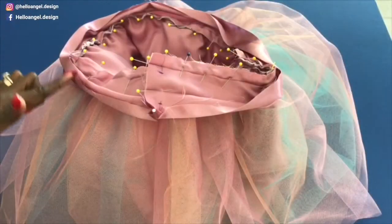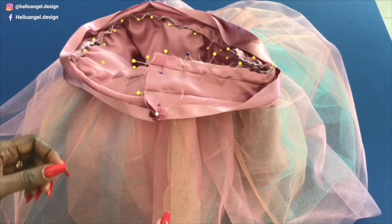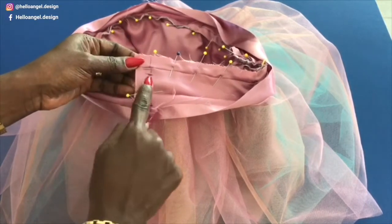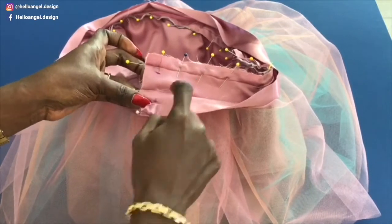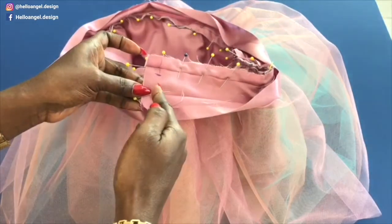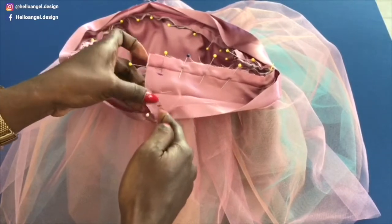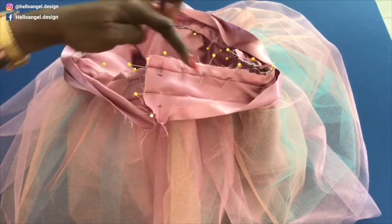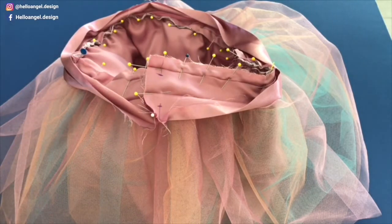Place the waistband on the waistline and pin all around. I have pinned around the waistline and put the sides together. Before stitching around the waistline, you will see my mark here — I'm going to stitch from here to there, leave a gap, and then stitch from here all the way to the end. This gap is where I'm going to insert my elastic.